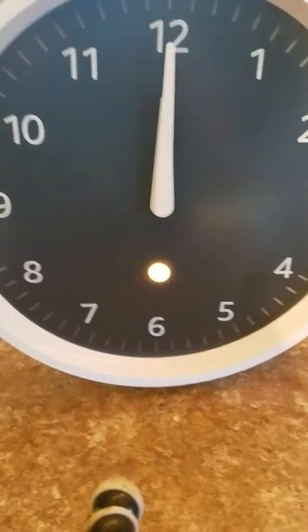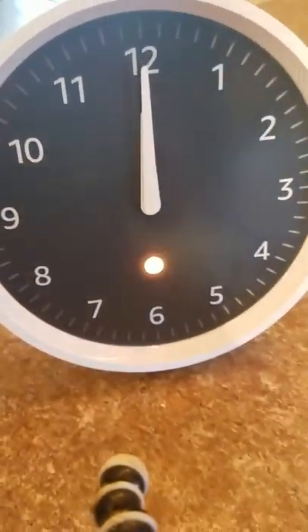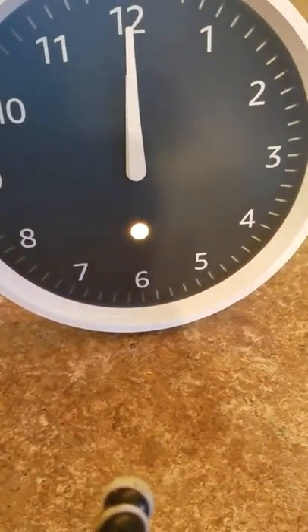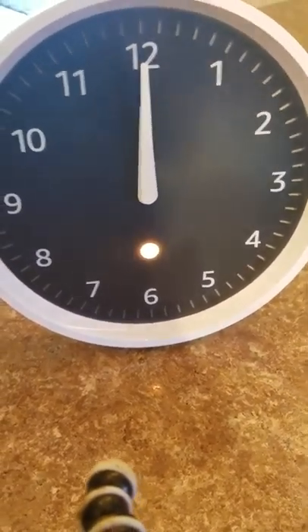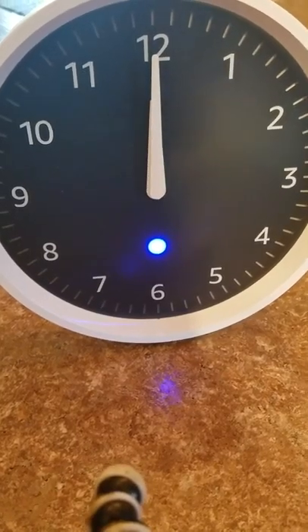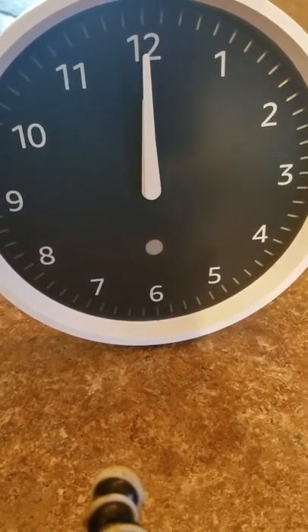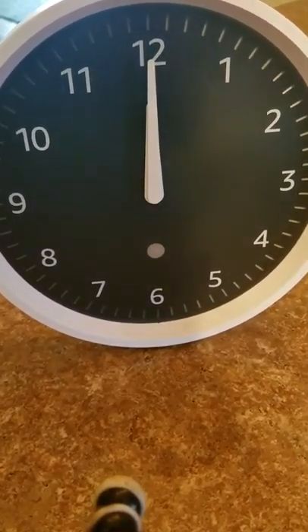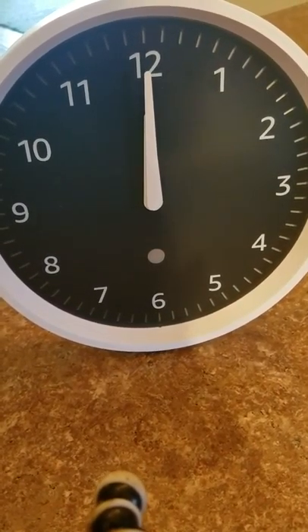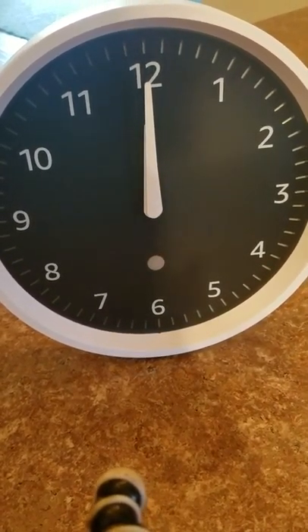For some reason the kitchen show didn't do that, but I'm not going to redo this video. Once I asked her to pair my living room, the Dot answered. You wait until the orange light starts, and then once it's paired, the blue light will flash. And then, in a moment, you will start to see that the time will reset automatically.